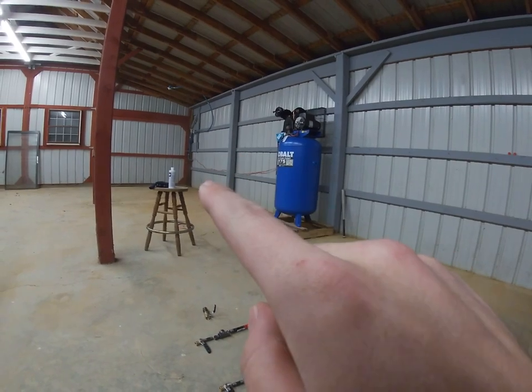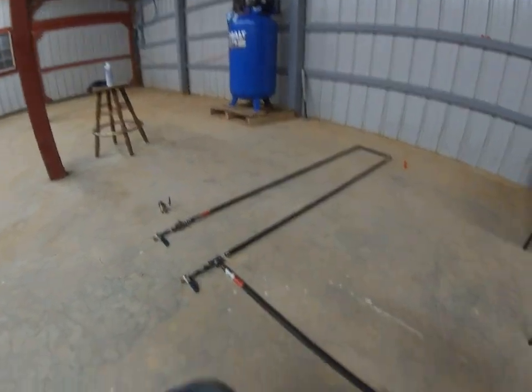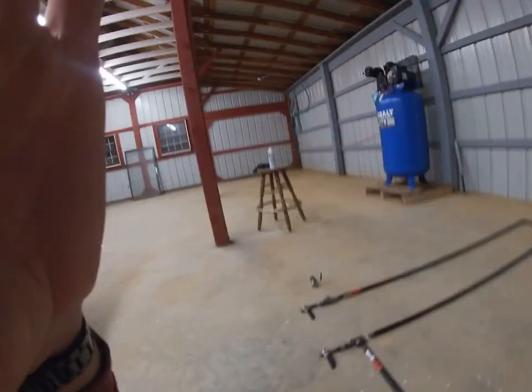I'll probably keep this temporary filter too as a pre-filter — you can never have too much filtration with air. All this line together, including the double-pole 30-amp breaker and 25 feet of 10-2 wire, was about 130 bucks total — not too bad for a good run of line from the compressor to the air hose.